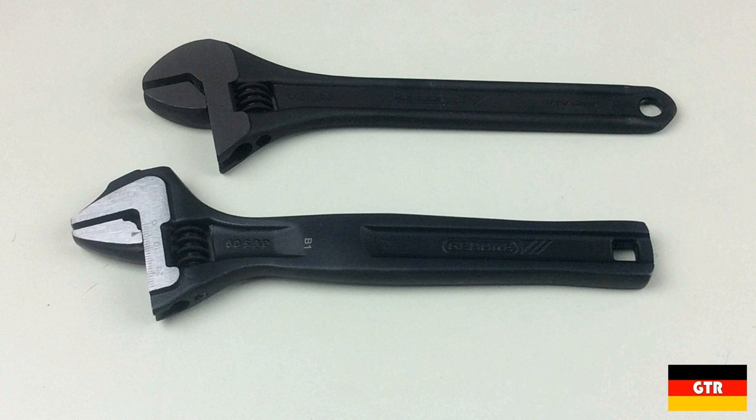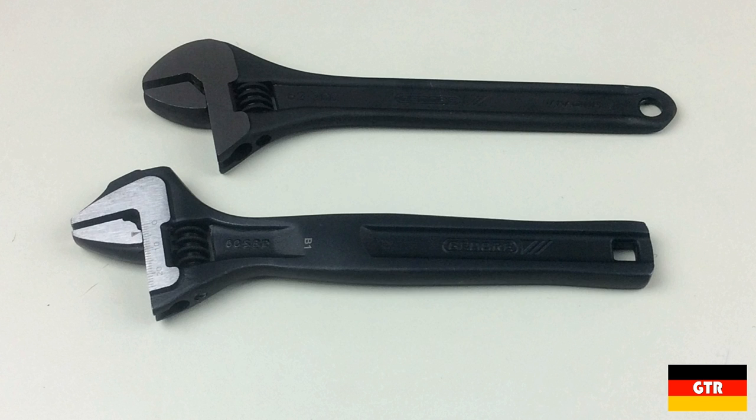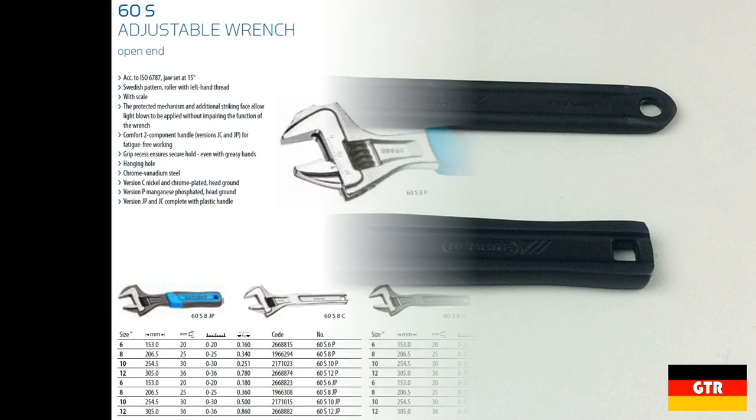Welcome everyone to German Tool Reviews. Today we're going to take a look at two styles of adjustable wrenches that Ghidorah offers. Adjustable wrenches go by many names throughout the world — also known as adjustable spanners, crescent wrenches, and English keys. While their popularity has dwindled in recent years thanks to locking adjustable wrenches such as Knipex's pliers wrench, they are still a tool that is in nearly every toolbox in the world.